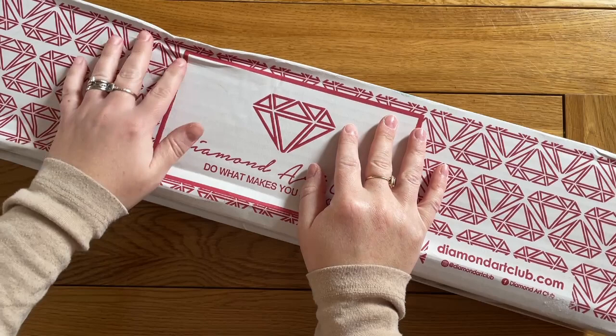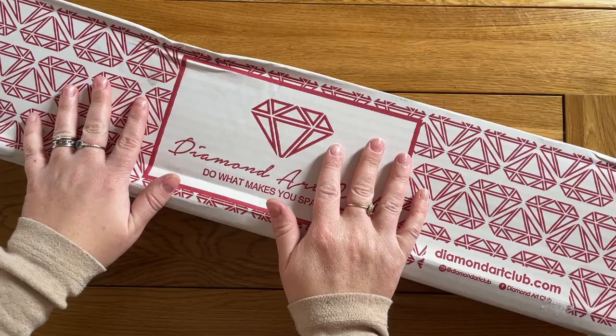Hello, this is Cat's Diamond Painting — welcome to my channel, or welcome back if you've joined me here before. I'm here today to do an unboxing from Diamond Art Club: Do What Makes You Sparkle.